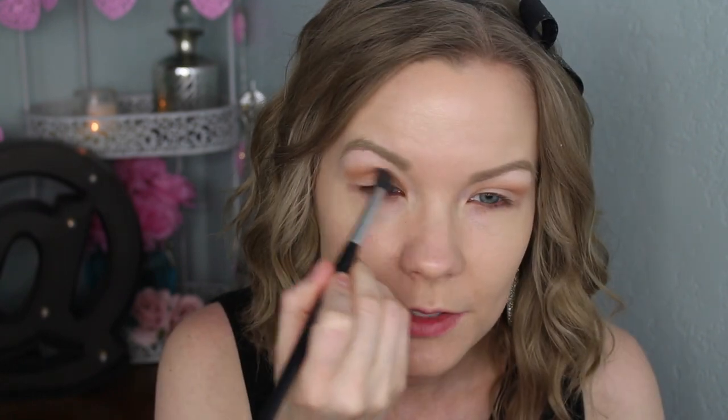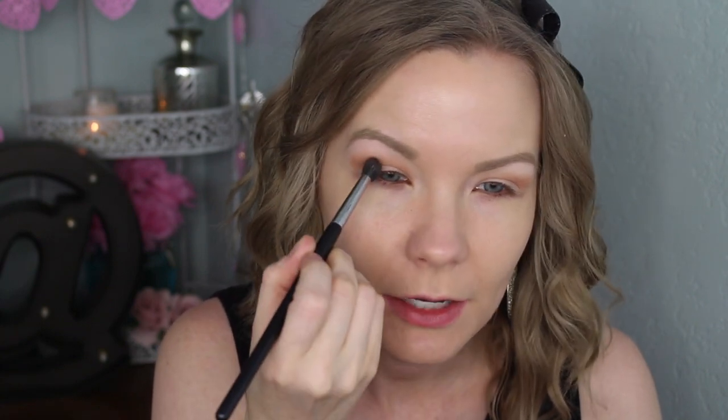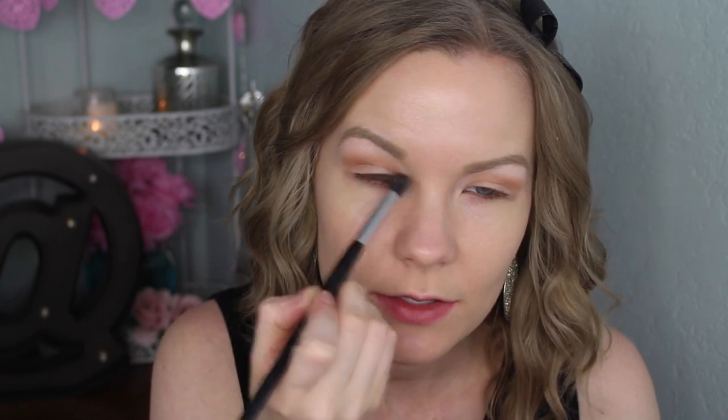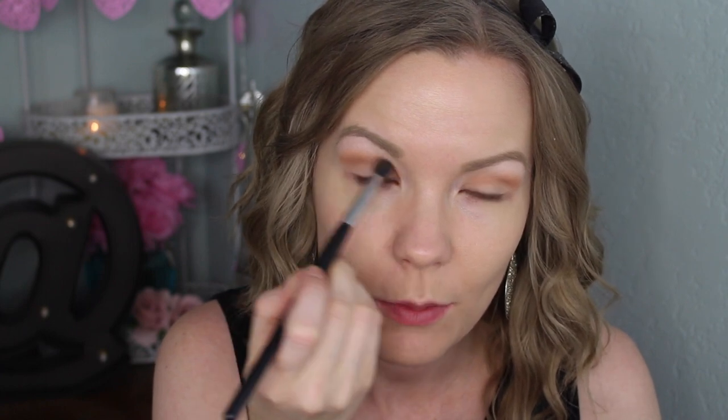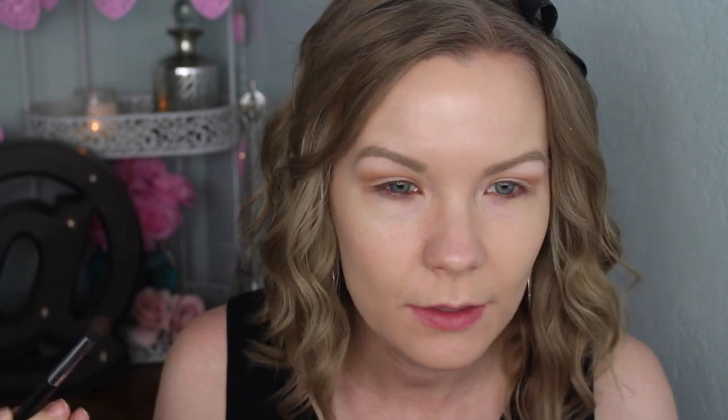I heard a really good tip in a video — I don't remember whose it was — but when laying down a crease color, think about where you start your windshield wiper motions. The tip was to start in the middle and then go back and forth, which makes a huge difference. So now when I do my crease and transition area, I start in the middle and blend back and forth. It really does make a big difference.